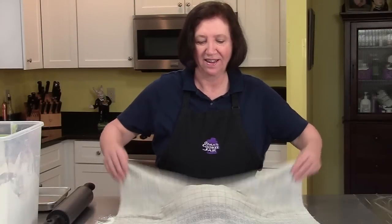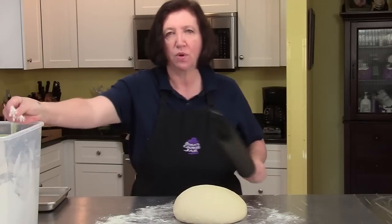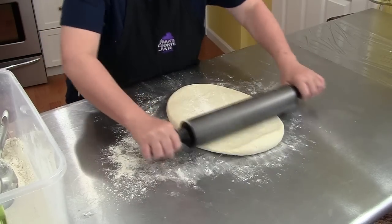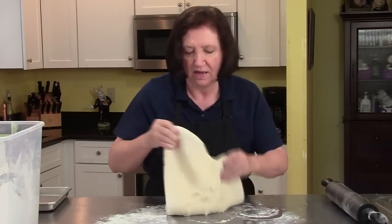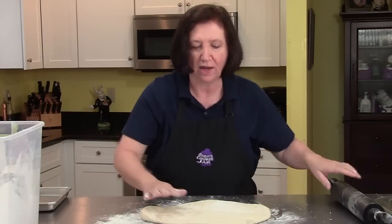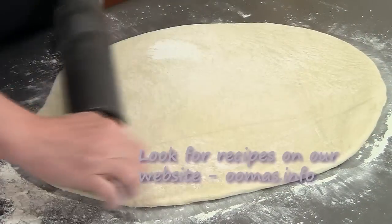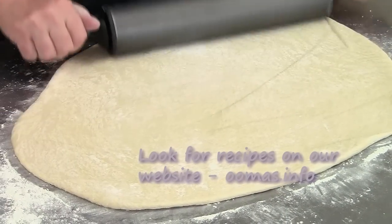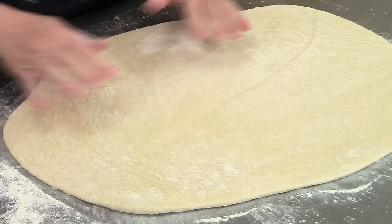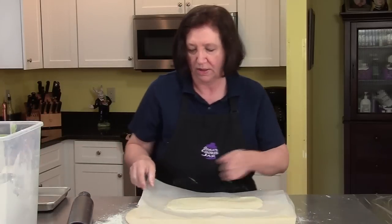Alright, here's where it gets a little bit messy. We take our tea towel off and you can see how much our dough has risen. Now we're going to roll it out to approximately a 14 by 14 square. I can hear all the gases coming out of the dough. If your dough starts sticking, put some more flour down — because if you start rolling and the dough isn't actually moving, it's stuck and needs flour to grab onto.